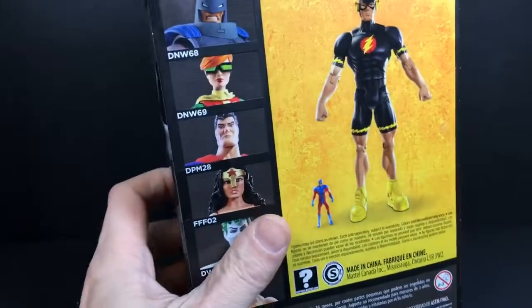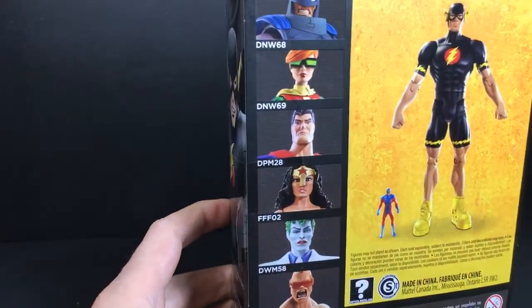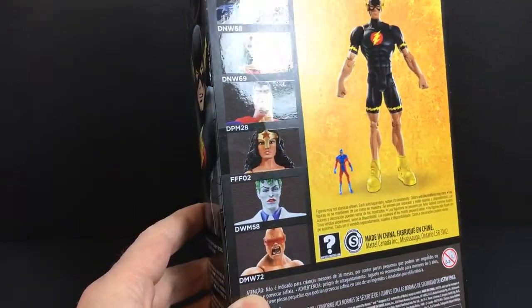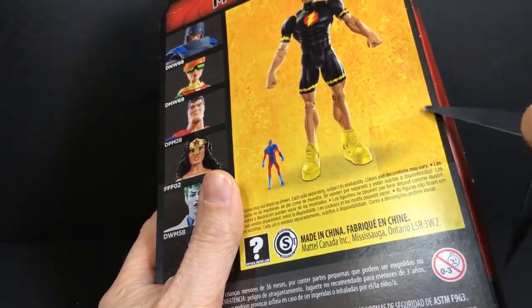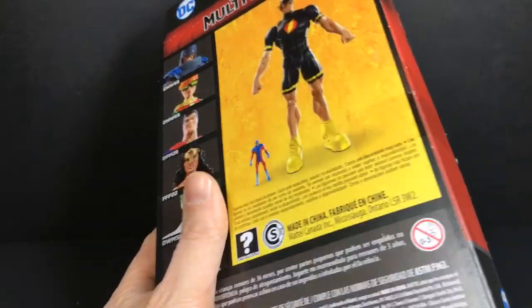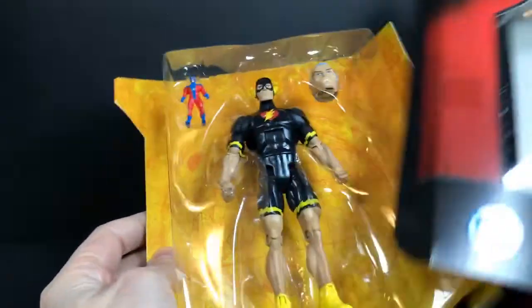So first of all, here's the back of the package. You can see all the cool figures it comes with — well, not comes with, but as part of the same set — and there are some pretty cool figures. Let's go ahead and cut this tape, open this up, and pull the Flash out of there.